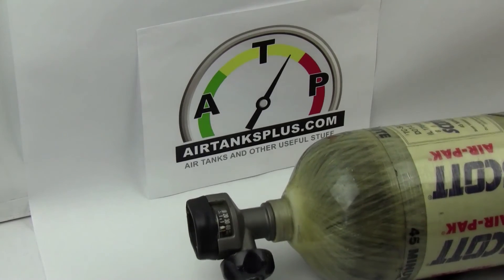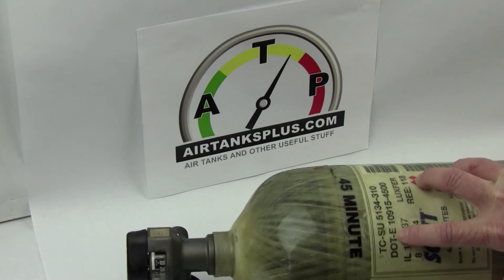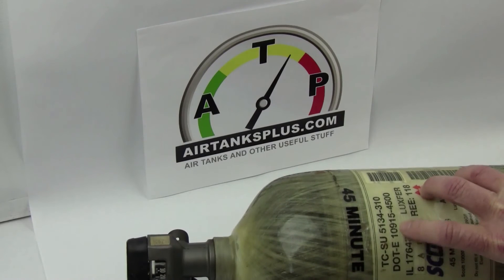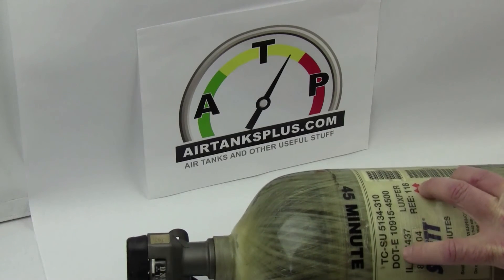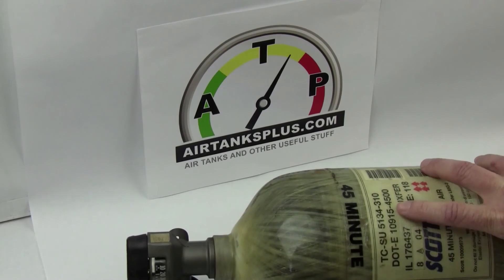The last thing they're going to check is any recall information or possible notes on a certain tank. What they'll do is look up the spec number — in this case it's DOT-E10915, that's the specification of this tank. I've got another tank here, this is a 66 cubic foot tank, and I've got a 44 that's got the same specifications. They're going to look this up — typically they'll have a binder and just thumb through it, or go in the back room and look it up online. You can look it up online by googling DOT-E10915 and that'll help you understand what the hydro testing is on your tank.